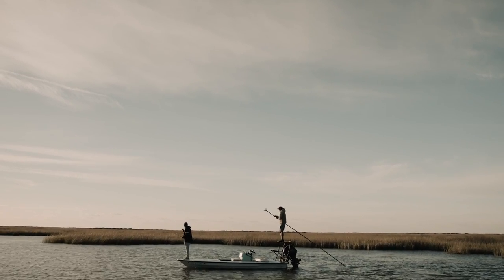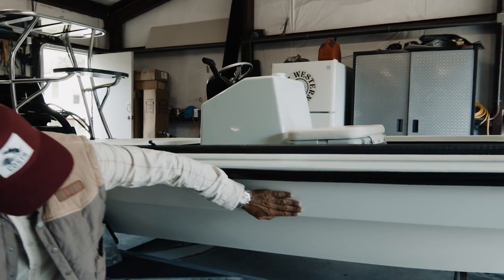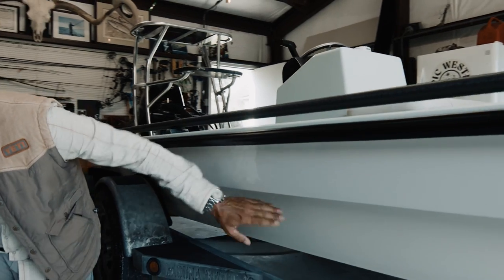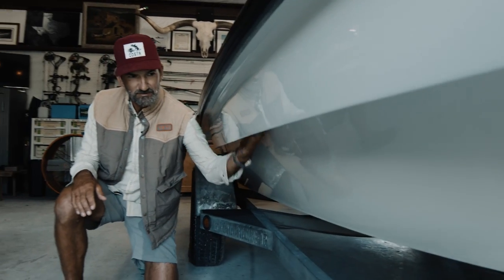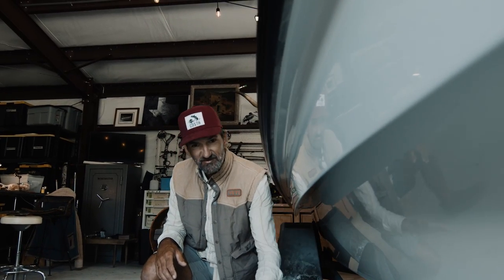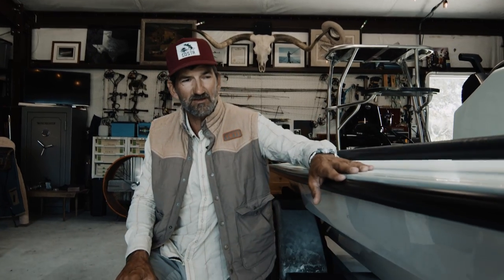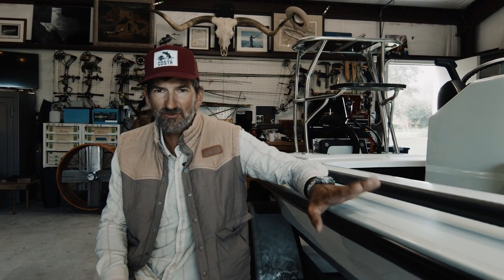I'll show you a few things that are unique about this boat. Under here it looks like you've got a little bit of a chine, but it's actually a giant water tunnel — a trap. So when water comes off the bottom of the hull, it gets trapped and sent back down and doesn't come in the boat, doesn't get on your sunglasses, doesn't wet your clients. Extremely dry boat.